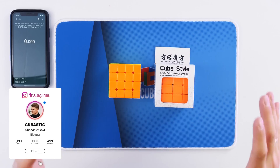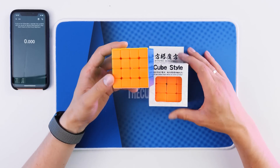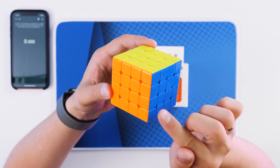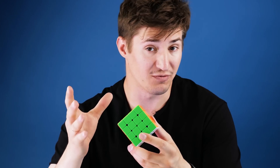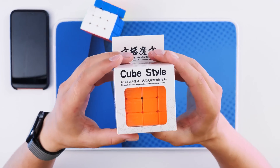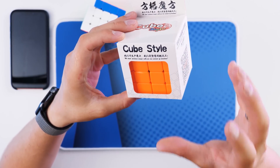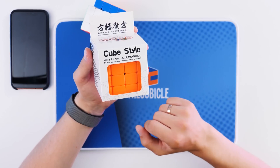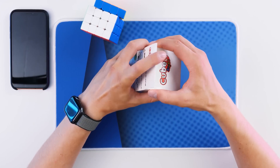Hi everyone, this is Cubastic. I have a very interesting 4x4 Rubik's cube on my desk today. As you can see, I have a packed Rubik's cube and an unpacked one. This is my main 4x4 Rubik's cube which I usually solve — a regular 4x4 that doesn't surprise anyone. But in this box with the inscription 'Cube Style,' there is a 4x4 cube that can blow your mind, and it will be very difficult to solve. Today you will see the unpacking and I will also try to solve this strange puzzle. Let's not waste time and move on to unpacking.